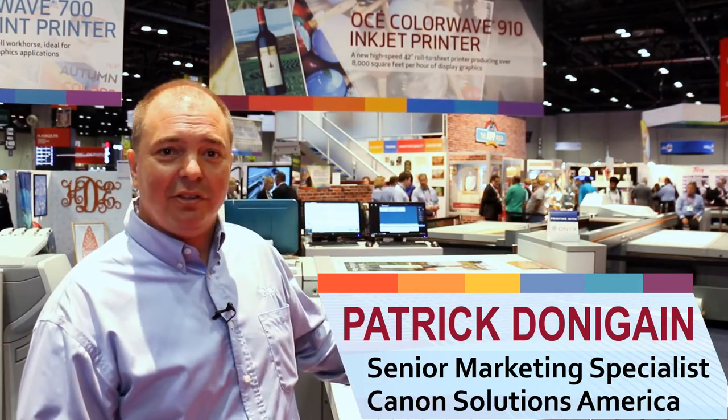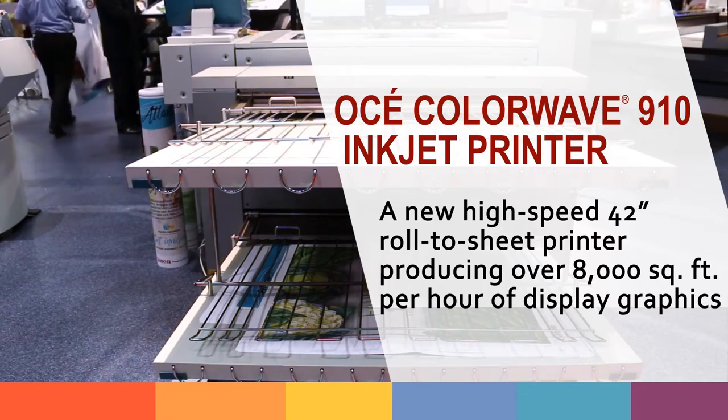Hello, Patrick Donegan with Canon Solutions America. We're here at the ISA trade show. Today I'm going to be talking about the OSA ColorWave 910. We launched that back in November of last year.